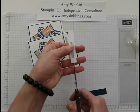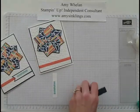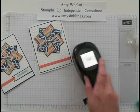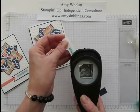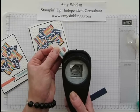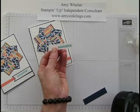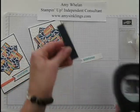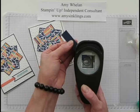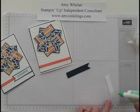You've seen me use snips to create a banner before, but I want to show a different way — the girls at club really liked this method. You take the one and one-quarter inch square punch — this is an older one but it works fine, no need to buy a new one. You simply put the corner of the cardstock into the punch until those little corners meet, and you punch — that creates your banner point. I'll do the same thing with the Night of Navy piece, pulling it in until the corners are at the edge, and punch. Quick and easy — love it!